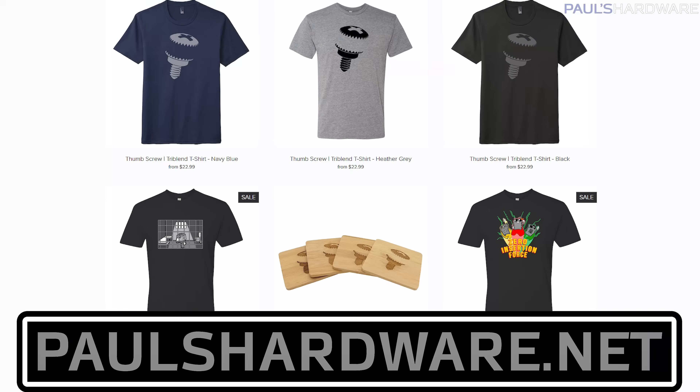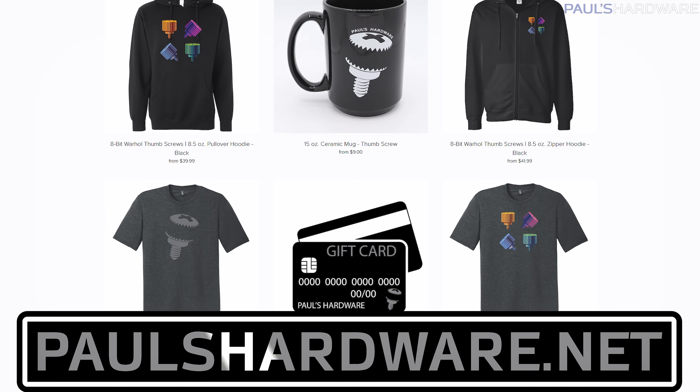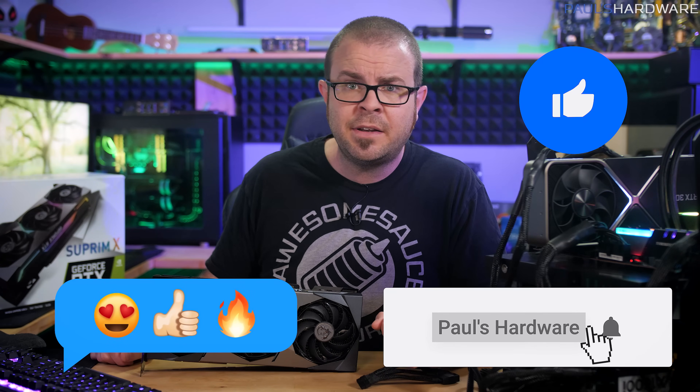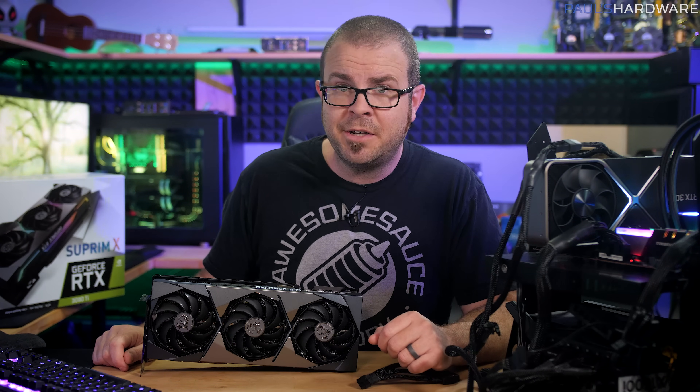That's all for this video, guys. Closing reminder to check out my store at paulishardware.net for merch, shirts, pipe glasses, and other thumbscrew-related items. Like this video if you enjoyed it, subscribe to my channel if you really enjoyed it, and thanks as always for watching — we'll see you all in the next video.